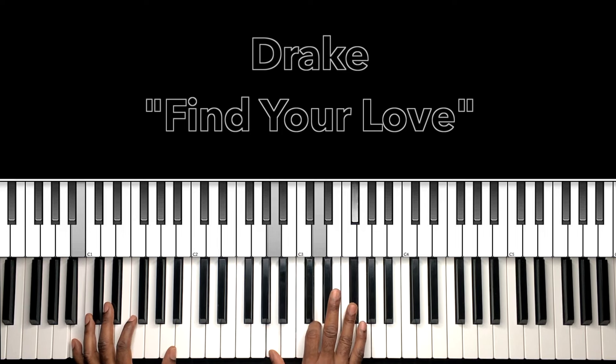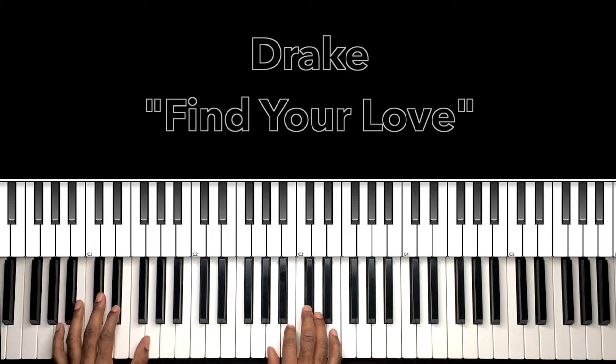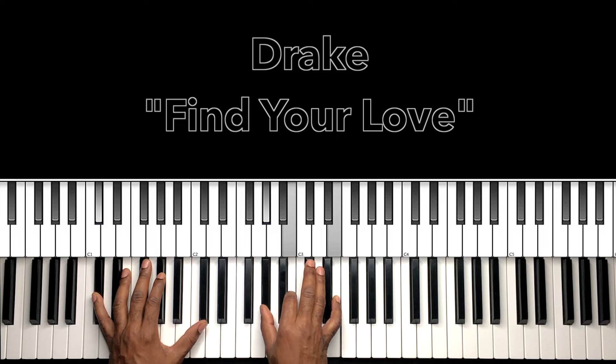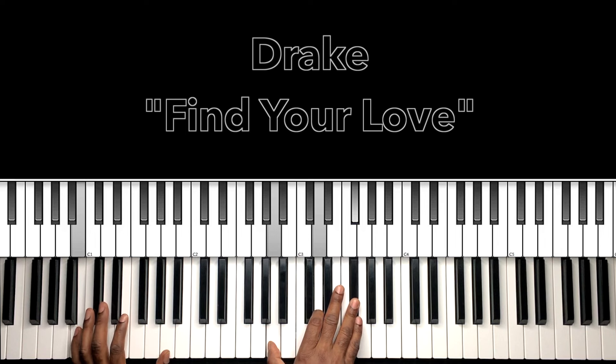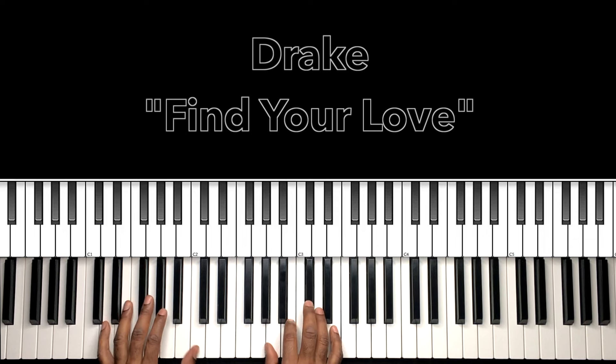'Better find your loving' — and we're going to this C sharp minor seven: C sharp in the bass, G sharp in the right hand, B, E. Then back to B minor seven — 'better find your heart.' Watch this: 'better find your loving' — we're going to go to this D major seven sus two, so D in the bass, A in the right hand, C sharp, E — just a straight A major in the right hand. 'Better find your heart.'